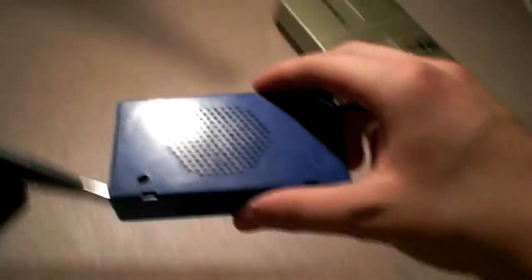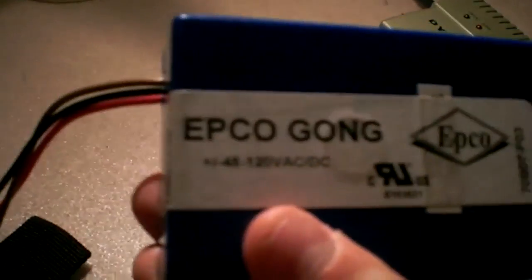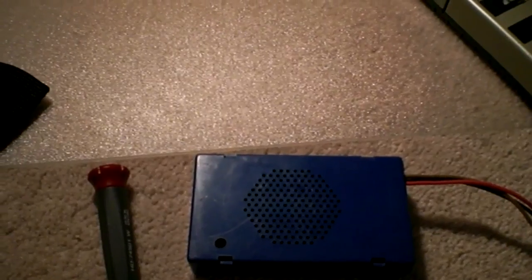Let's get a view of the box here. It's blue plastic. There's a screw — it uses just a flat screw for volume adjustment. It's labeled 'EPCO Gong, plus or minus 48 to 120 volts AC/DC.' This unit probably weighs only about 20 to 40 grams — not that much.